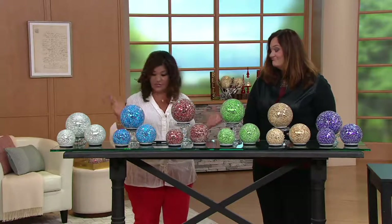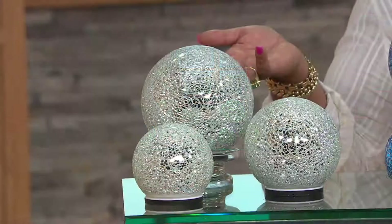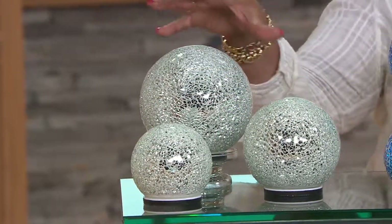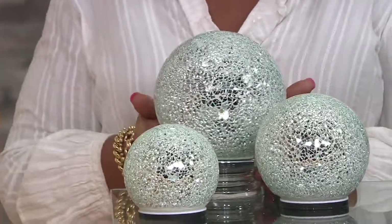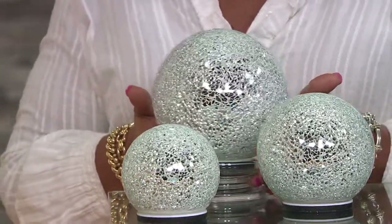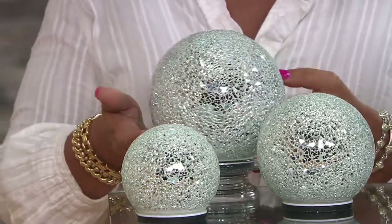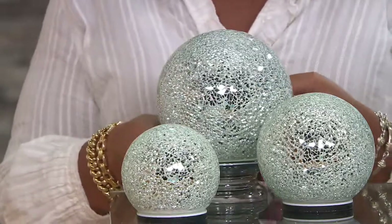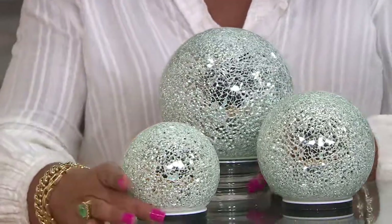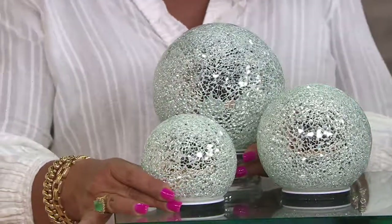We've got some colors to show you here. This is what we're calling the silver. Can I just turn it a little bit so you guys can see this? This dances. Look at that sparkle by day. So before your timer even comes on, you have that beautiful ambience during the day — it's cut mirror, so you're having that mosaic mirror effect. You're going to have all of that sparkle, and that silver is probably the most classic color.